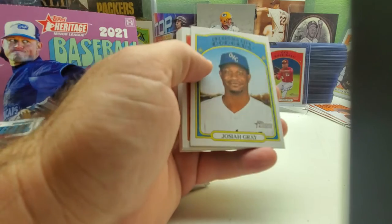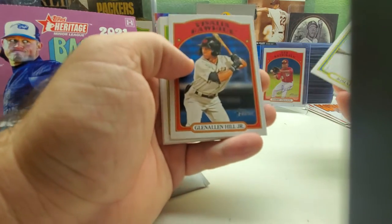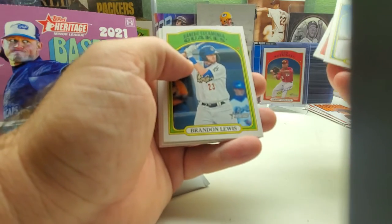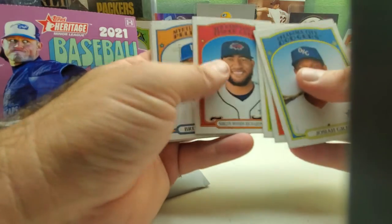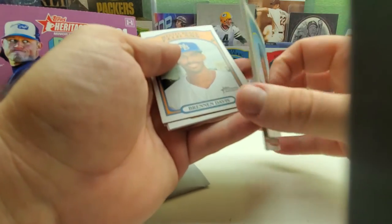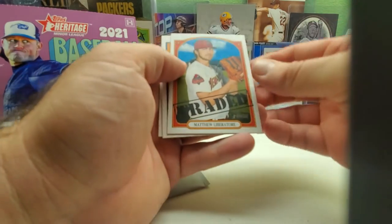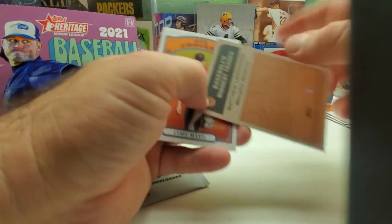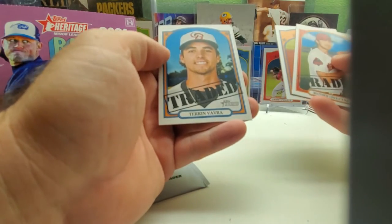Still liking the cards. Joshua Gray is no longer on the Dodgers. Glenn Allen Hill Jr., Redden Lewis, Simon Woods Richardson, Brendan Davis — another traded card — Matthew Liberatore, Kobe Mayo, and another traded card, Turien Valvera.